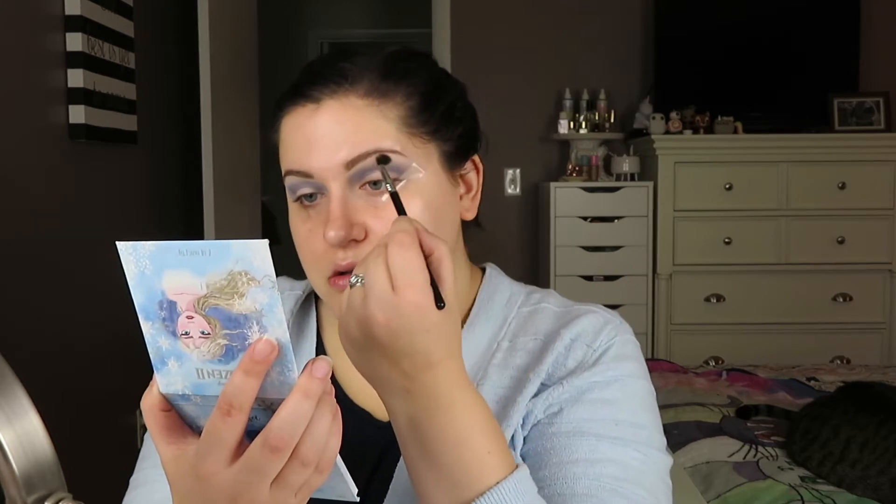Typical ColourPop formula — everything is super buttery and very easy to work with. I'm going to go into that pinky mauve shade, Fire, in the center, and just blend this out using a fluffier brush — this Sigma detailed brush. Now I'm going to cut my crease with my Cover FX concealer, and I'm going to do a wing with this cut crease too.